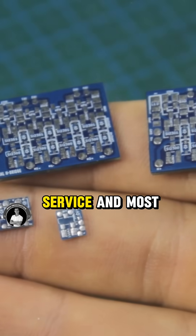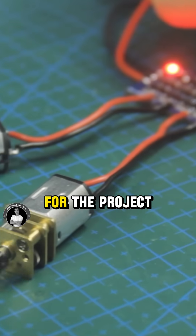And they're here already. Overall, I'm quite pleased with their reliable service, and most importantly, the end result I get to enjoy for the project.